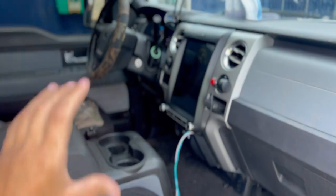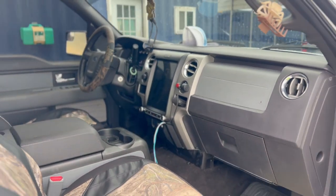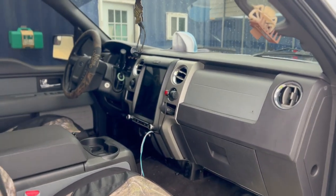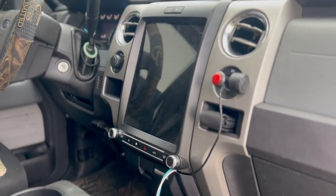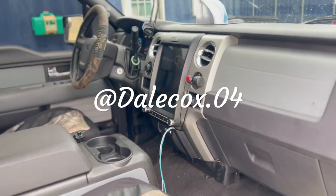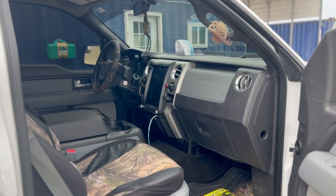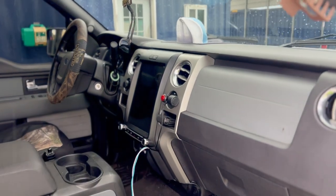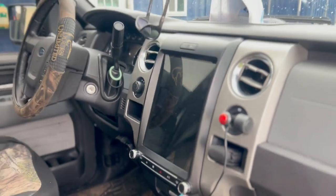We still have the 12-inch Tesla display — it's actually for sale. If anyone with a 2013 or 2014 F-150 is interested, DM my Instagram, which is going to be on screen right now. I'm asking $750 or best offer, located around Savannah, Georgia.